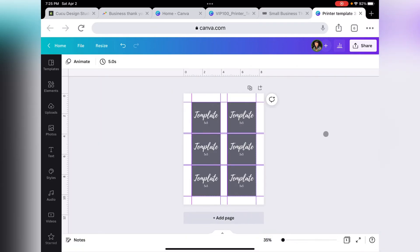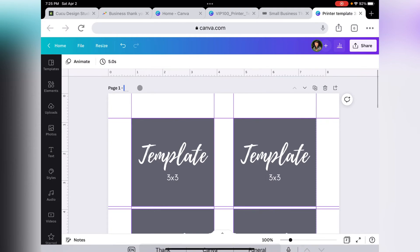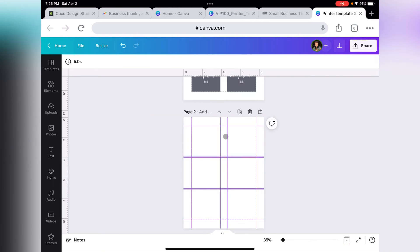The next step is to click on the little plus sign and duplicate this page. Let's give our first page a name. On the duplicated page, we're going to select all squares and hit Delete, so the only thing that shows up are the guides. On each spot where our square was, that's where we are going to put our thank you card.